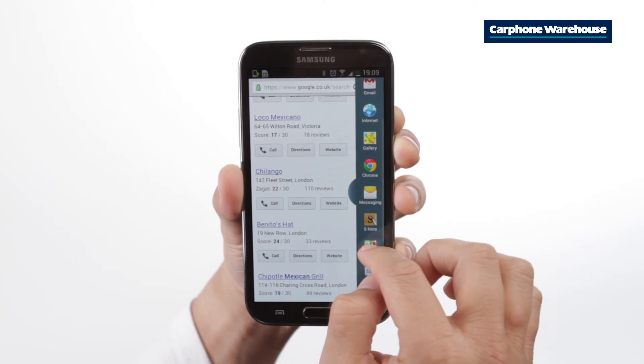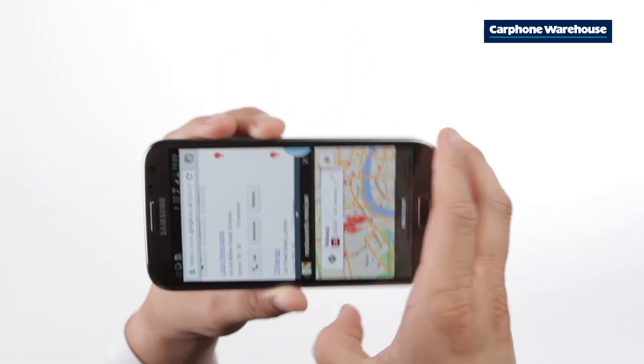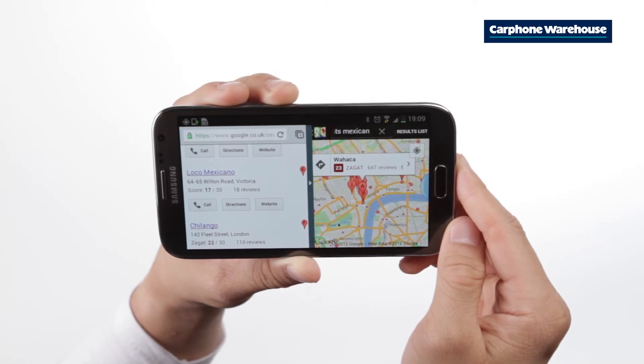Let's find a Mexican restaurant in London on Google. And then let's see how we get there. Go into landscape mode and the windows will split horizontally too.